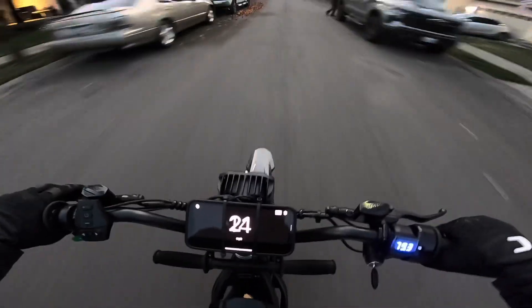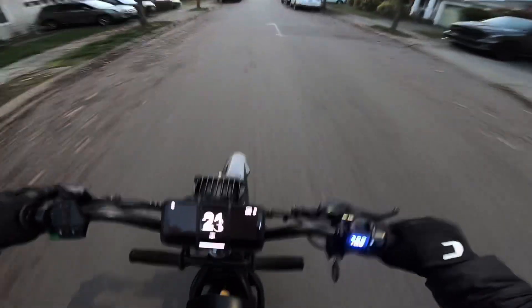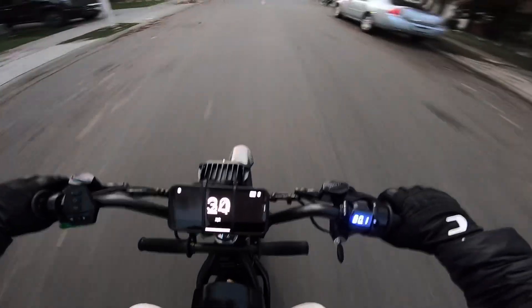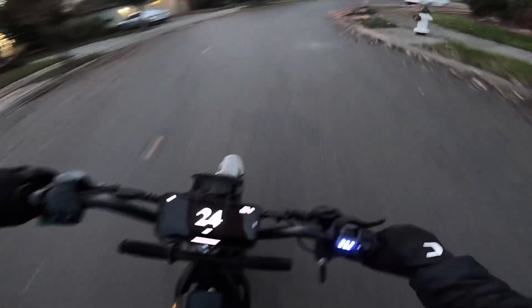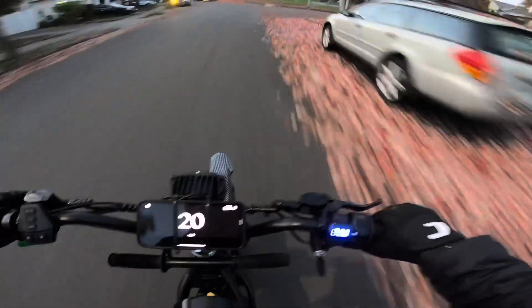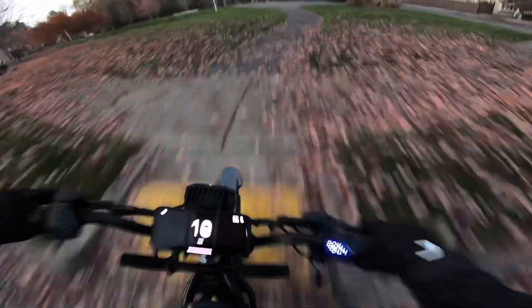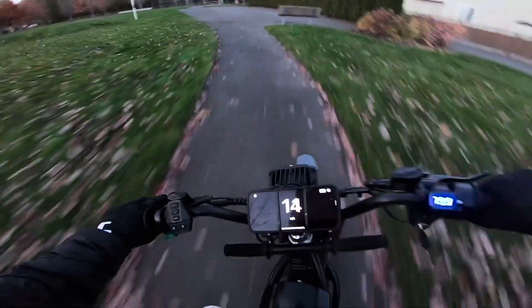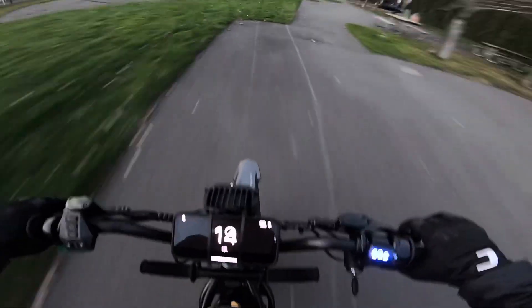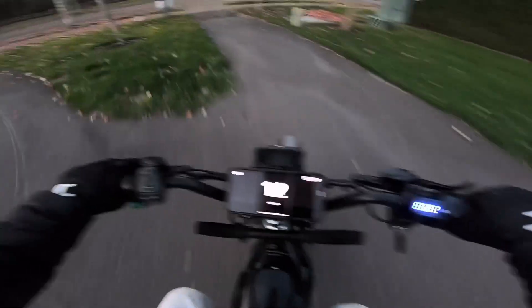Oh my gosh, this thing just wants to go up in the air! Guys, this thing is insane — that is a crazy amount of torque. What a difference!